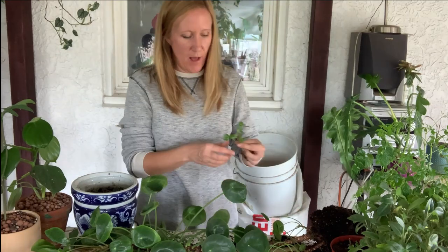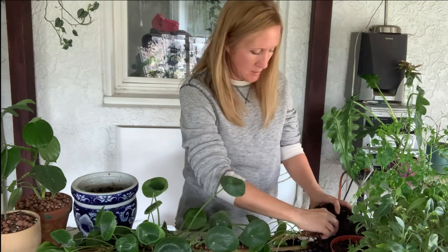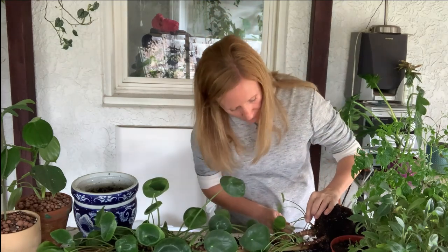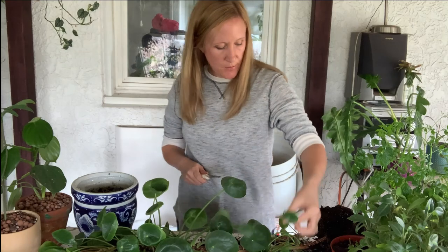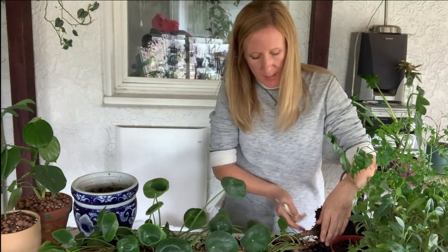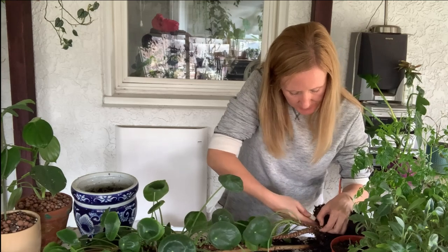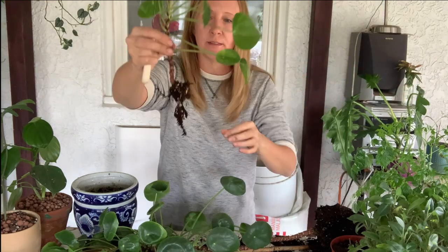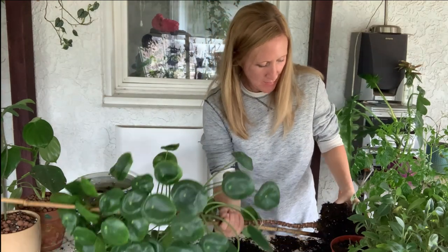I'm going to try to remove all of his little plantlets. This one came off and it doesn't have any roots. This one does have roots — there's a pretty big one here that I'm a little nervous about. I've got a knife and I'm going to slice them off because they didn't grow with roots that way. I'll slice them off the main branch. Okay, this guy has roots — cool!